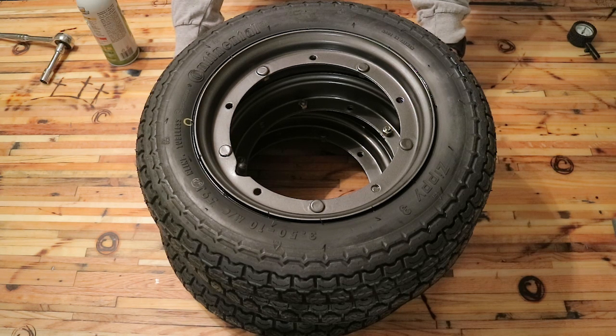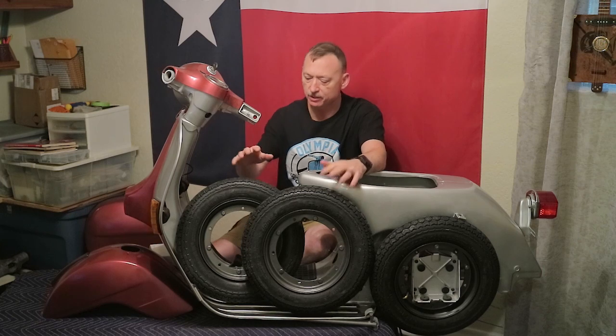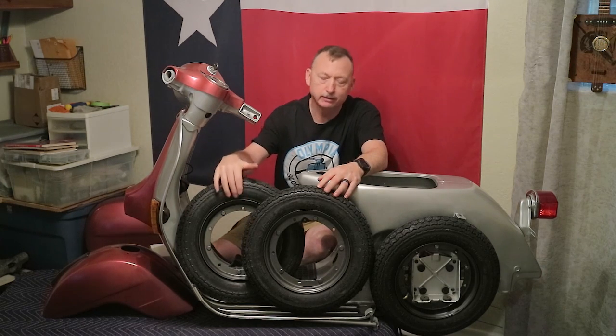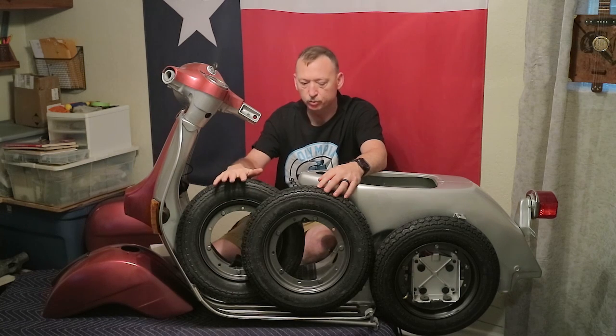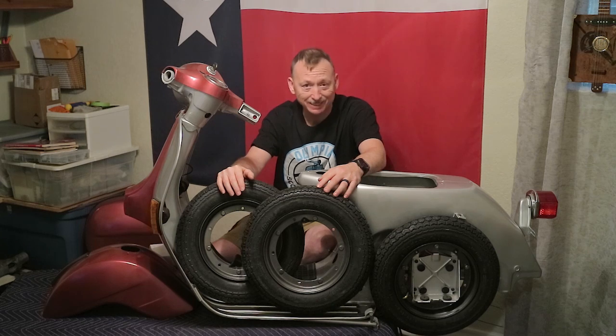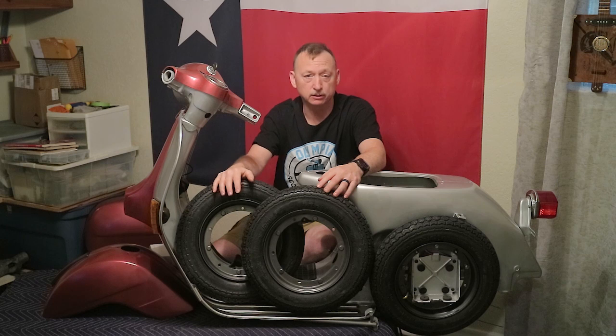I think that's going to do it for this episode. There you go — Episodio 14, Episodio Quattro Dici. In this episode we worked on the wheels and tires: we cleaned, prepped, and painted the rims, then assembled the tires and tubes onto the rims and got them ready for installation. Keep an eye out for Episode 15, where I hope to prep and install the front fork.